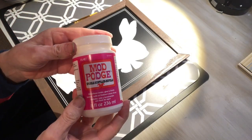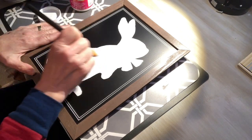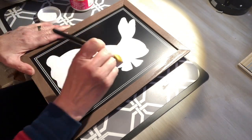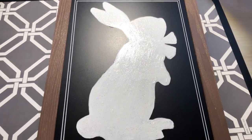After the paint had dried completely, I painted Sparkle Mod Podge onto the bunny. I love the shimmer it added and I let that dry completely.